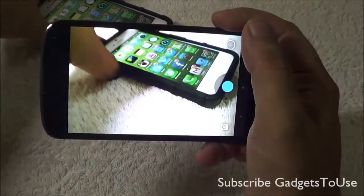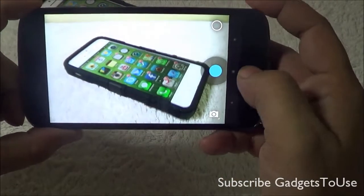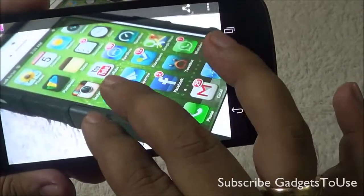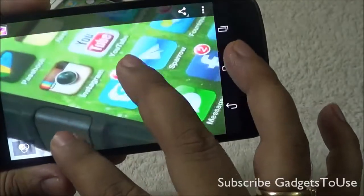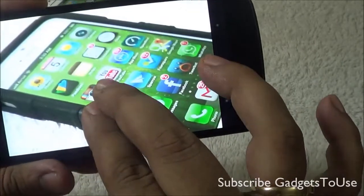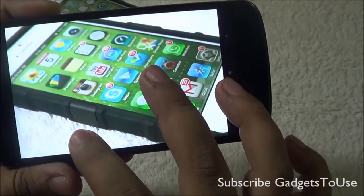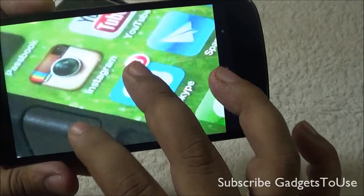Let me take a photo to show the overall quality — there is tap-to-focus available. Here is how the photo quality looks on this device. When it comes to pinch-to-zoom while previewing a photo, it is not very fluid or smooth, which is something I don't like. The colors in the photo are looking pretty good and details are fine, though if you zoom in to a very high level you will see some noise.